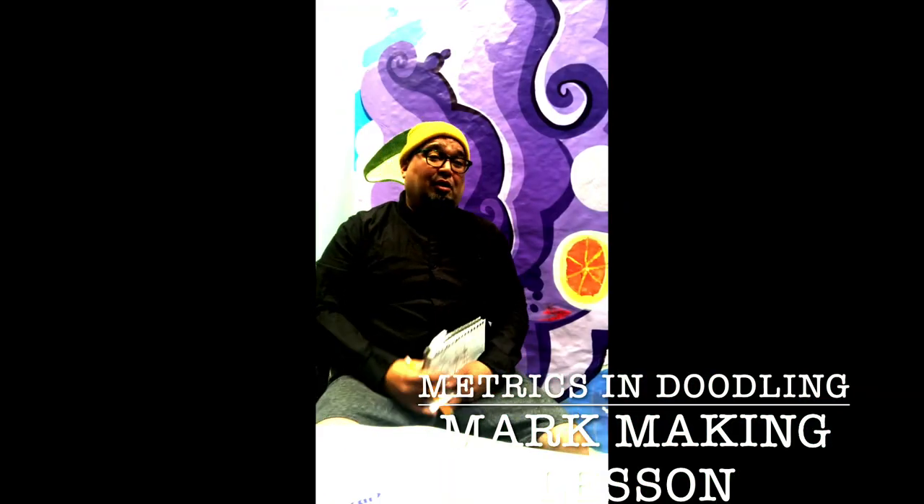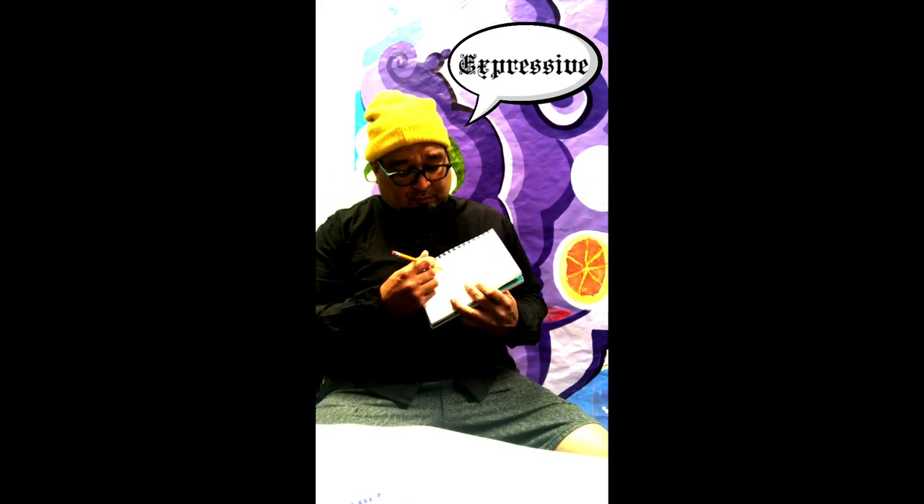Yo, peace. Here we are in my studio. My name is Fred Alvarado. I'll be doing a quick drawing class for you all. We're going to be focusing around the science behind doodles and mark making. Doodles are quick expressive movements with pencils and pens — it's not really a finished product, it's more of a creative expression, maybe to help you get kind of loose, let out ideas without having so much stress about a finished product.